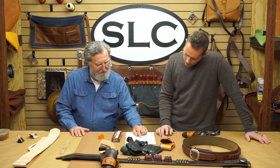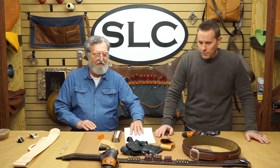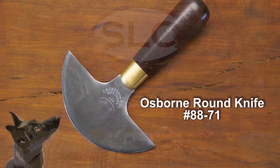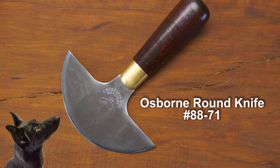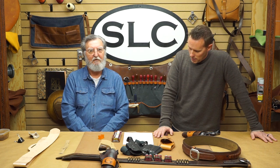Next question is about the round knife I used — what brand is it and do we sell it? It is an Osborne round knife, and yes, we do sell it. We sell two different sizes. I use the smaller one myself, but they're good knives. Just keep them polished up and sharp.